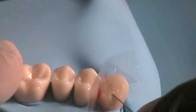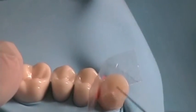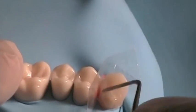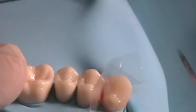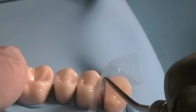Near the incisal portion of the rest seat, try to contour the resin as closely to the shape you want the rest seat to have, so that you require minimal re-contouring with a burr later. Adapt the cervical portion so that it is smooth and continuous with the root surface, and try to eliminate any voids.